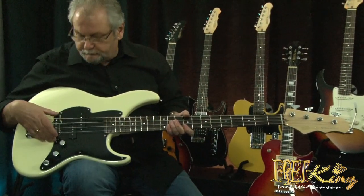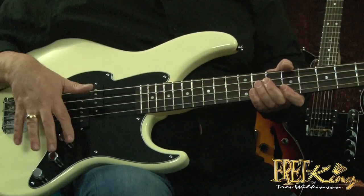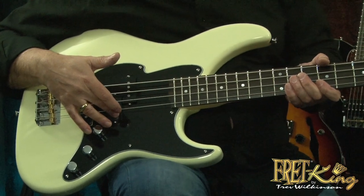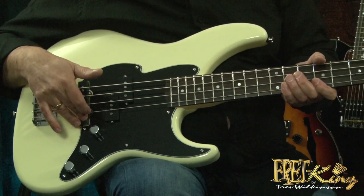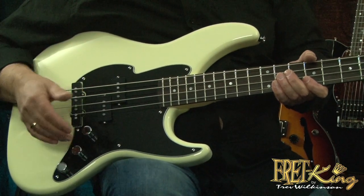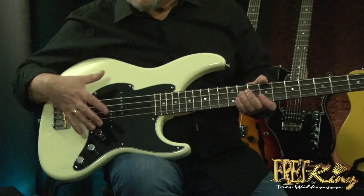P style pickup, J style pickup — probably the two most popular voicings that you can have on a bass. We blended the two together. You've got a volume for the P bass pickup, a volume for the J bass pickup, and a master tone for both pickups. That will give you any selection of tone you want between the two pickups.